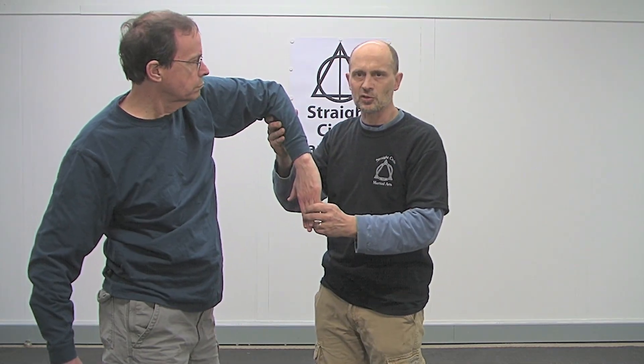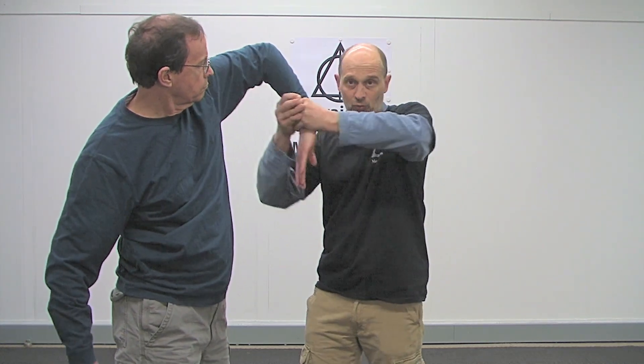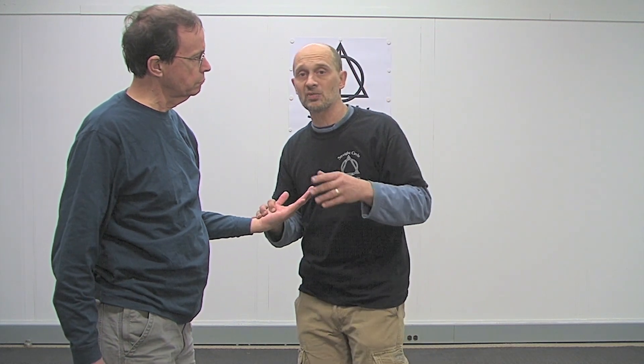This is a structure. I see the structure and whatever I have there — whether it's a finger, a wrist — it doesn't matter. Once I see that structure I just twitch on it. I don't try to make it happen; I only do it because it showed up. If he gives it to me I'll use it; if not, I'm not going to bother — I'll move on to something else.